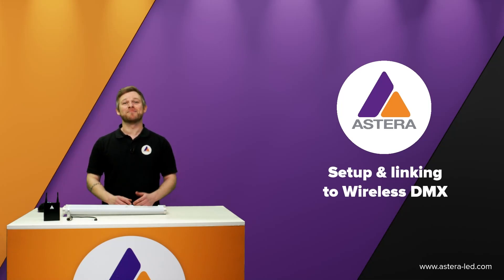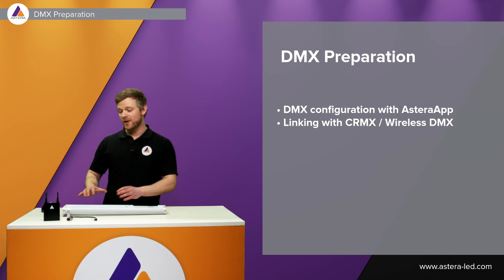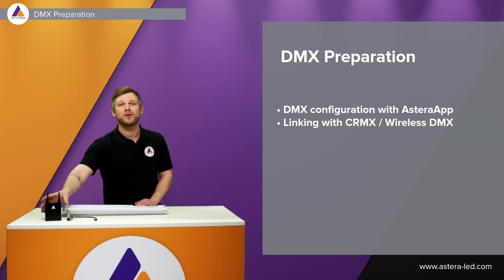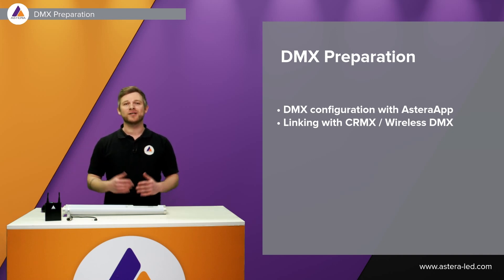Hello everyone and welcome. Today's topic will be about setup and linking with wireless DMX. First we'll go through DMX configuration with the app — it can also be done with the backside display the traditional way — and afterwards we're going to link to our AsteroBox, which is also a CRMX transmitter, and then link to a second universe wirelessly.